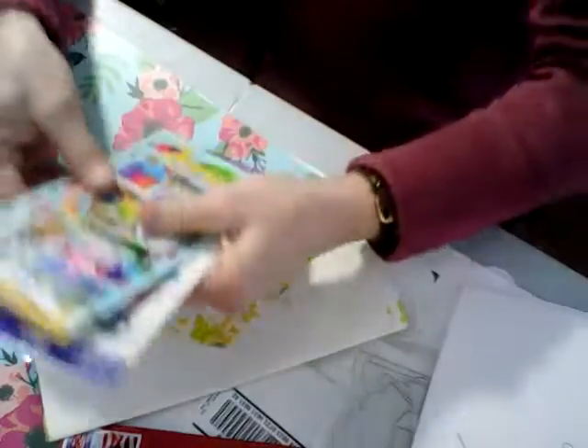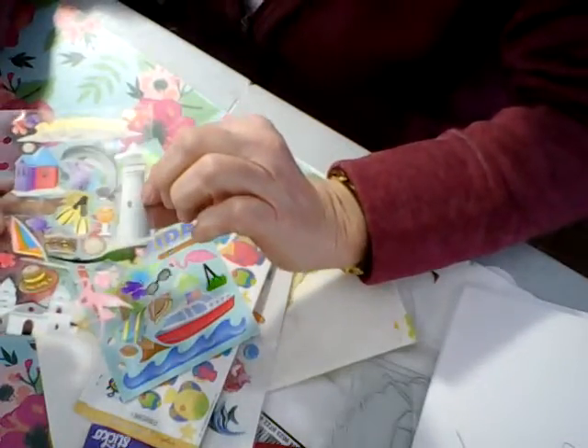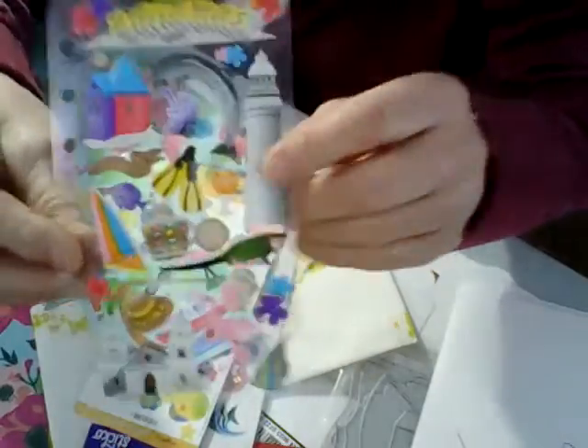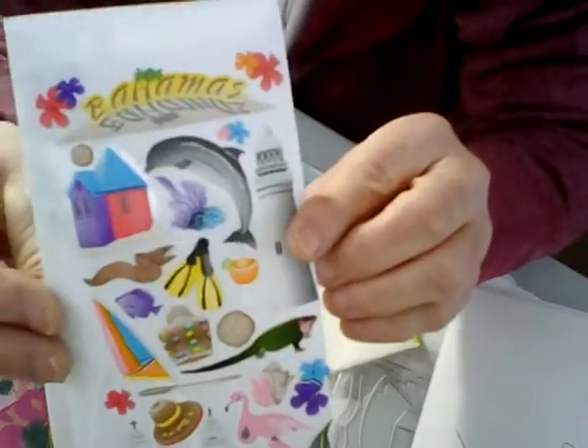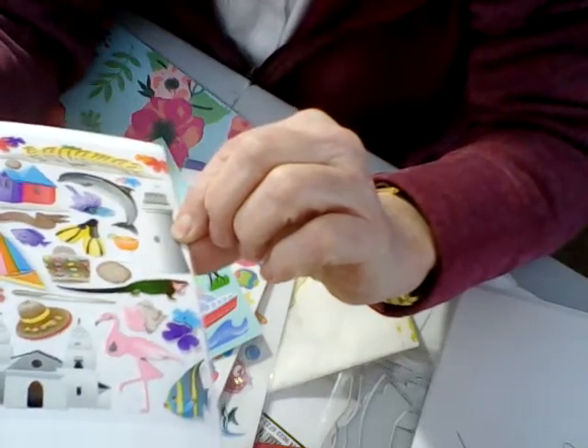This is what she sent. Oh, I like these ones with the lighthouse! Look at that — let me put a piece of paper behind here. Look at how pretty those are! I love the lighthouse on here.